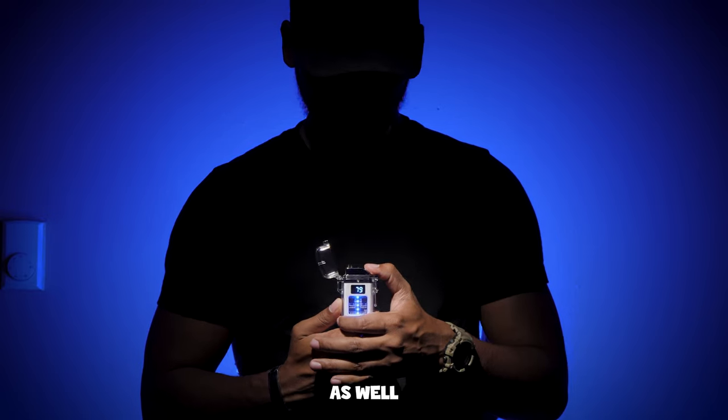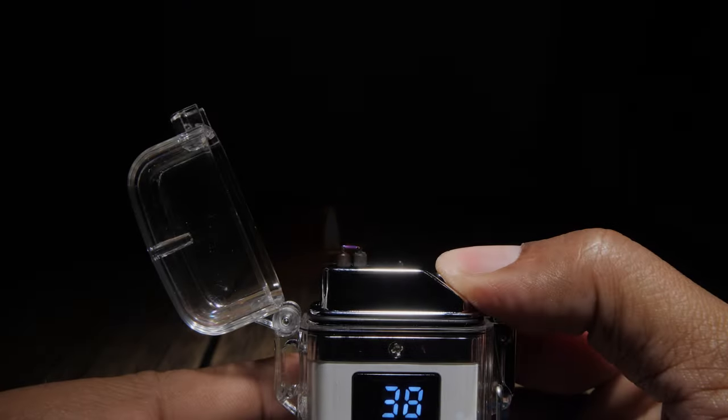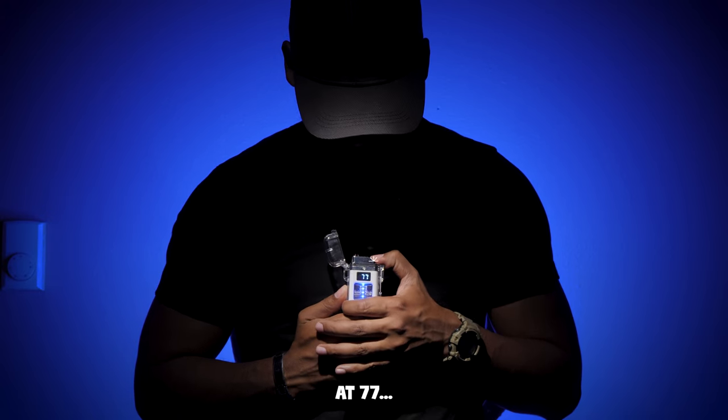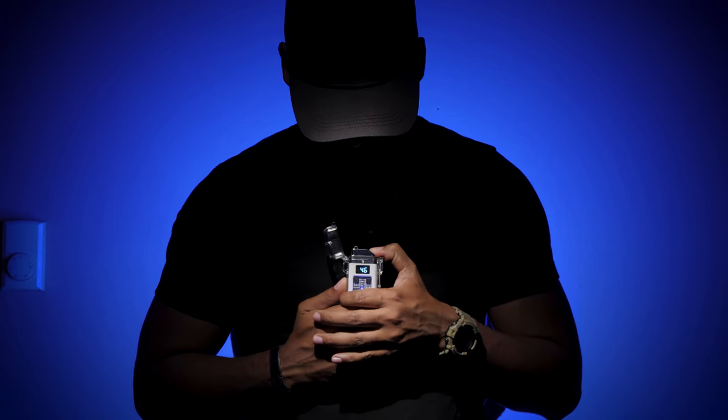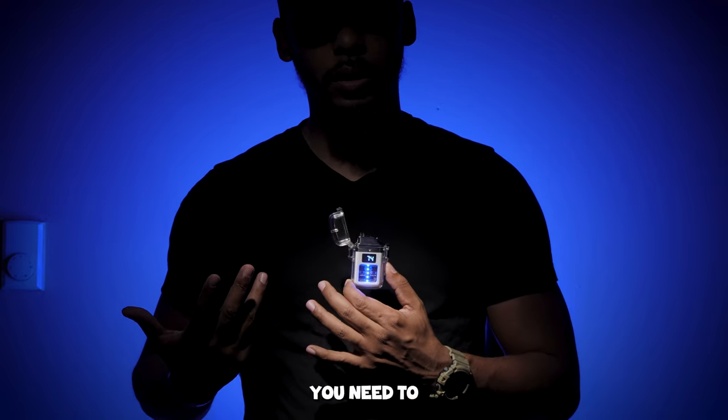It runs through power pretty fast as well. If I hold this down, now we're at 77... 74. So obviously when that gets down to zero you need to charge it.